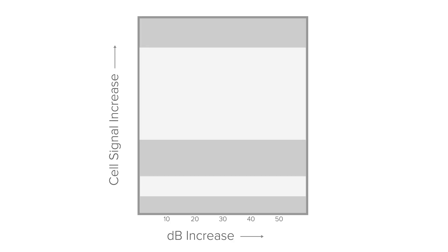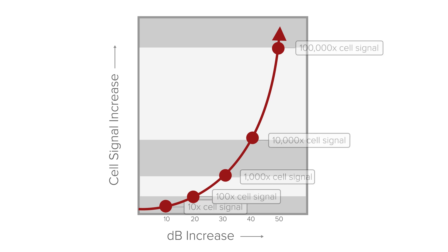Okay, so you've got your phone in test mode. You flip the booster on and you see your signal jump from negative 115 to negative 85. That's an increase of 30 dB — that's pretty decent, right? Well, actually cell phone signal increases logarithmically. So that 30 dB jump actually means your cell phone signal is a thousand times stronger. If you had a 40 dB jump, it would be 10,000 times stronger. So that's a pretty massive improvement.